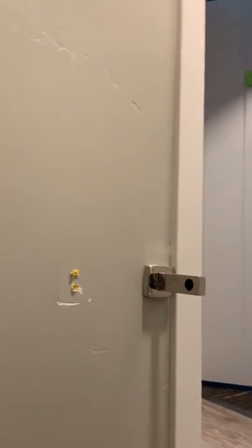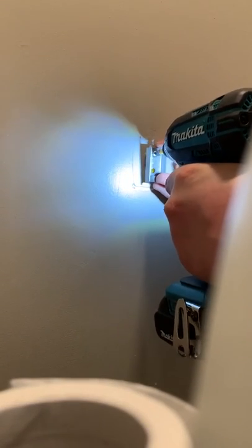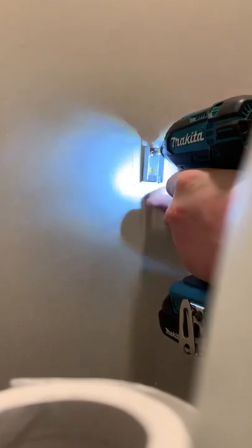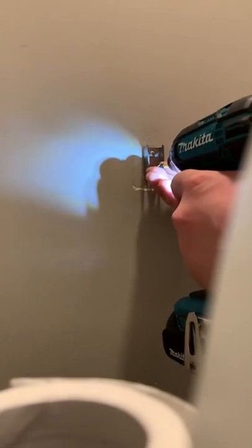Sorry about that guys — it's hard to do this without a cameraman, so I apologize. You're just gonna screw it back in, take the other one, screw it back in.